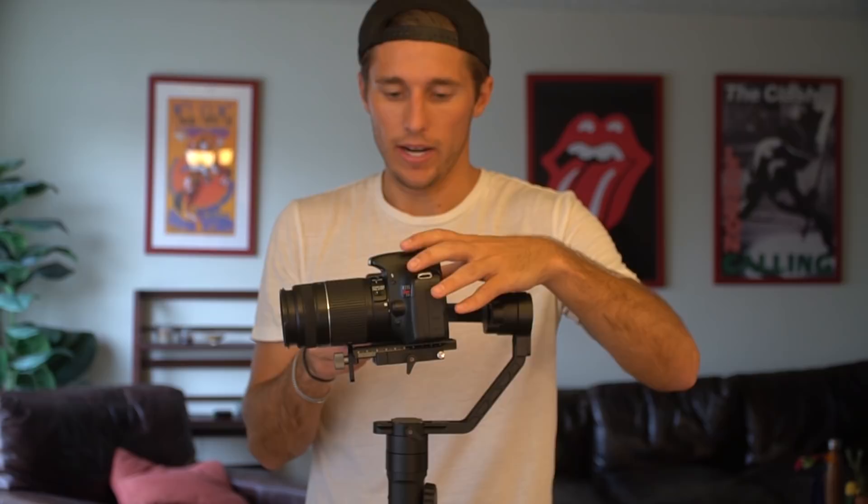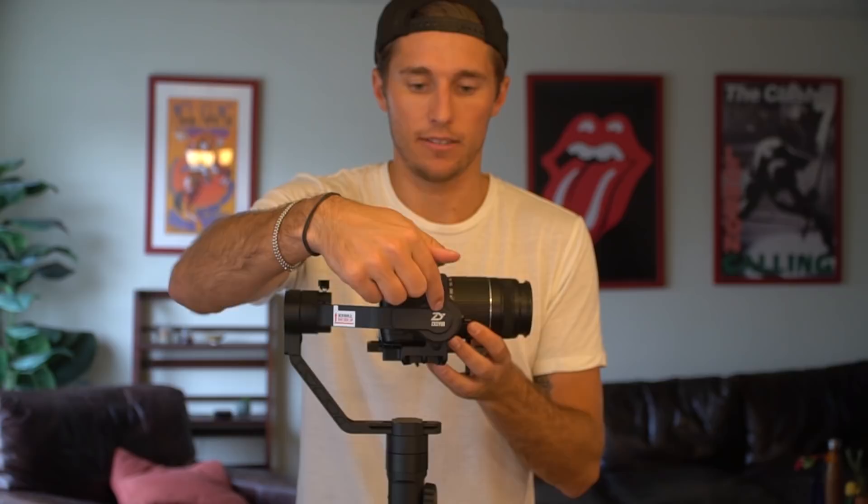That looks about right for aligning the center of gravity with this motor. Here's the motor — here's the center of the motor. Imagine a line running down through, intersecting with the center of gravity of the camera.